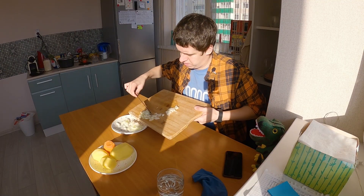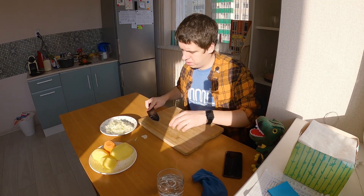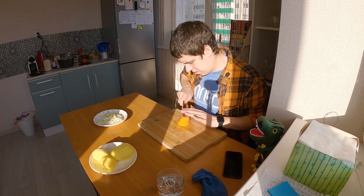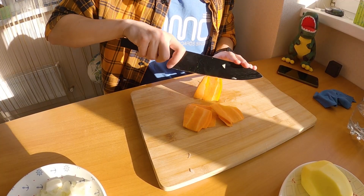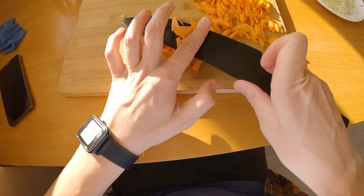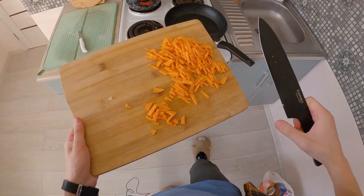Onion is ready. Put it here on a plate. And carrot. Okay, let's go fry it.